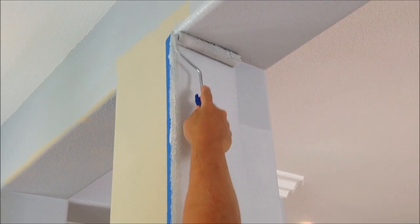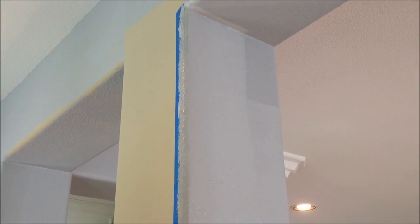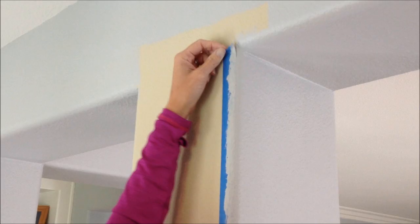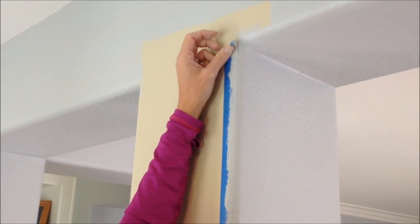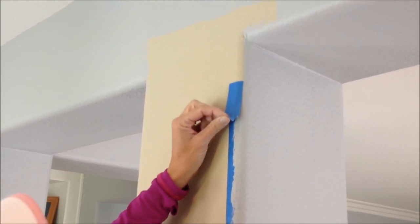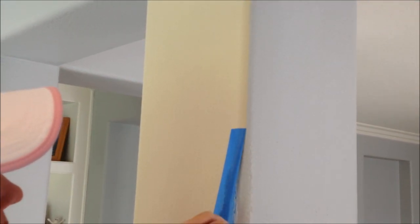When you're done rolling, leave the painter's tape on the wall until all of the paint is completely dry. Otherwise you risk having bleed marks. When your paint is completely dry, you can slowly remove the painter's tape to reveal a very nice, very clean, straight line.